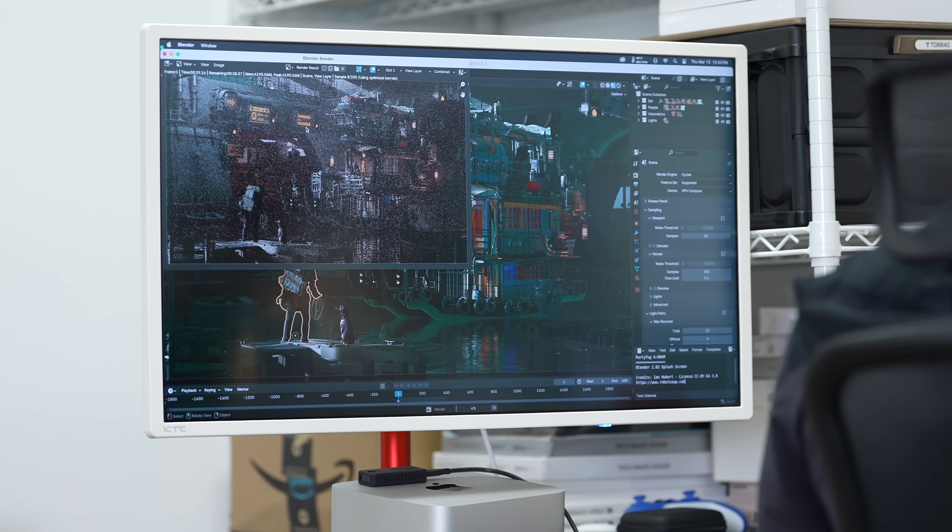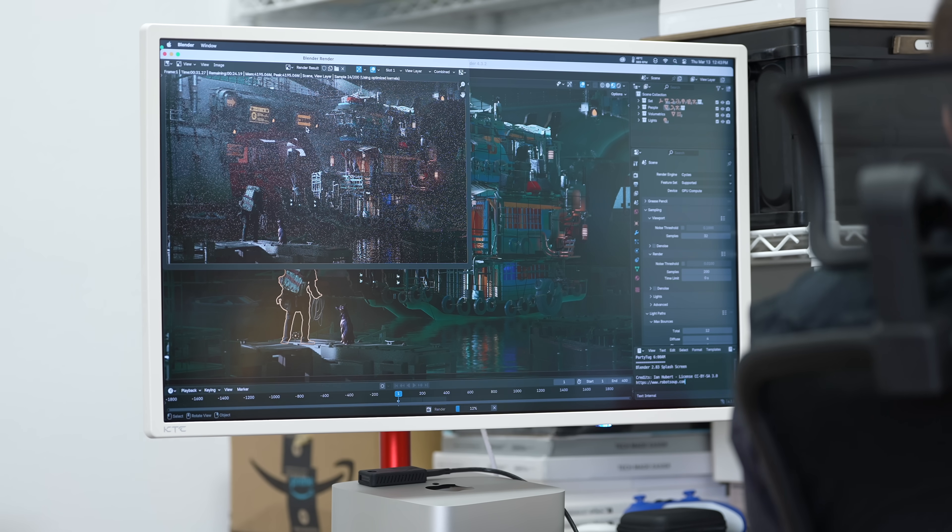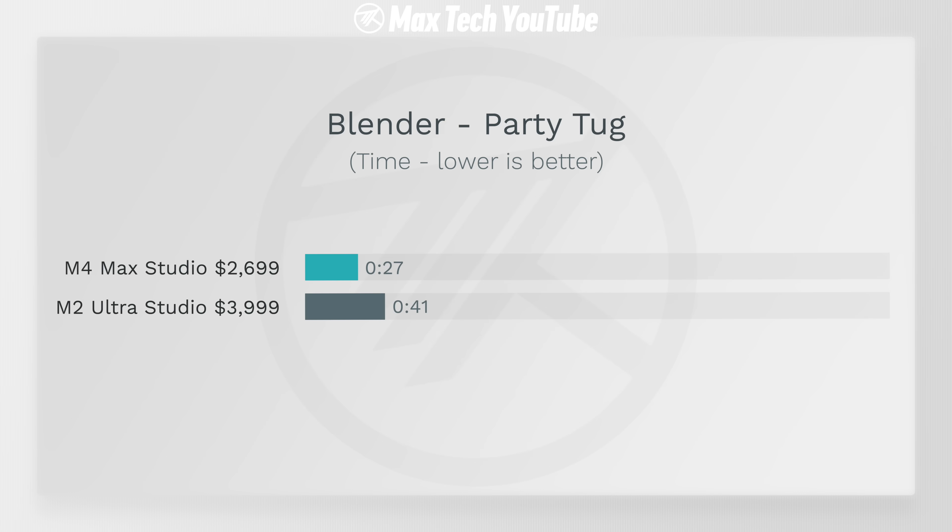In 3D rendering with Blender's Party Tug test, the M4 Max completely blew my mind — 27 seconds compared to 41 seconds on the M2 Ultra. If you scale that up to larger projects, you'll have massive time savings with the cheaper machine.